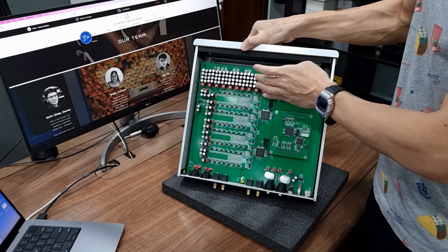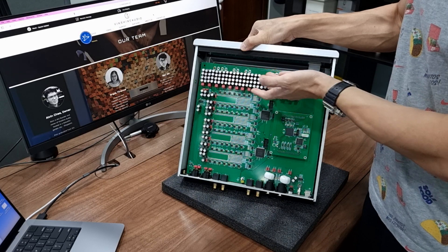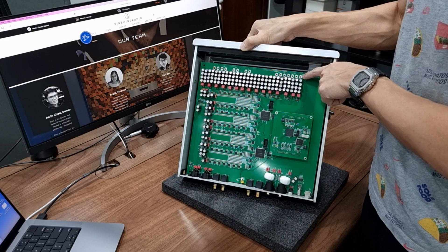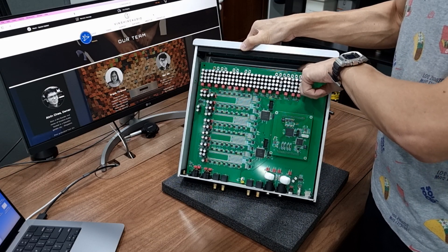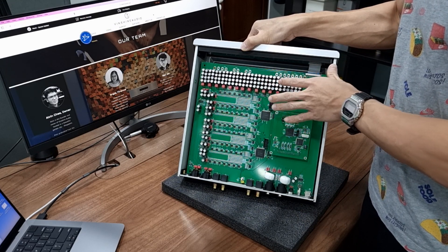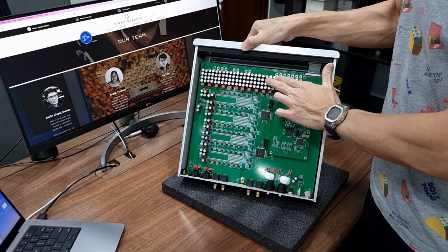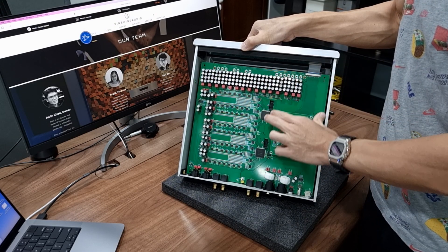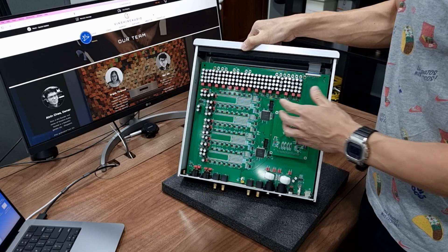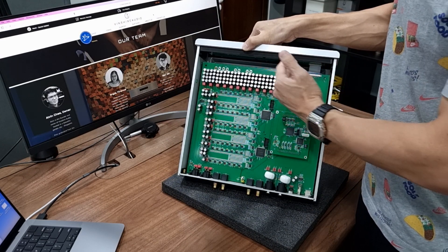You'll also notice there are a lot of capacitors here — we call it a capacitor farm, because literally there are a lot of capacitors. These capacitors are responsible for further filtering the DC output from the encapsulated power supply underneath this main board, which I'll show you later. There are three groups of power supply: two groups handle the digital portion, and another group handles the analog portion, so the power supply is isolated between digital and analog signal.